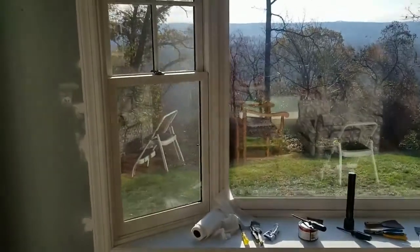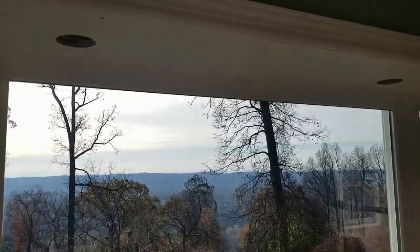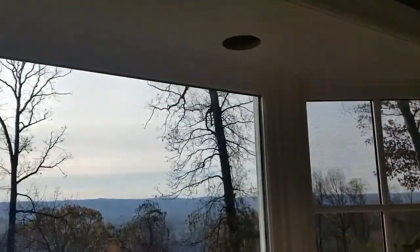Here's the interior finished up on the bay window. We cut the holes for the lights, put the lights back in, trimmed it out — what a view!